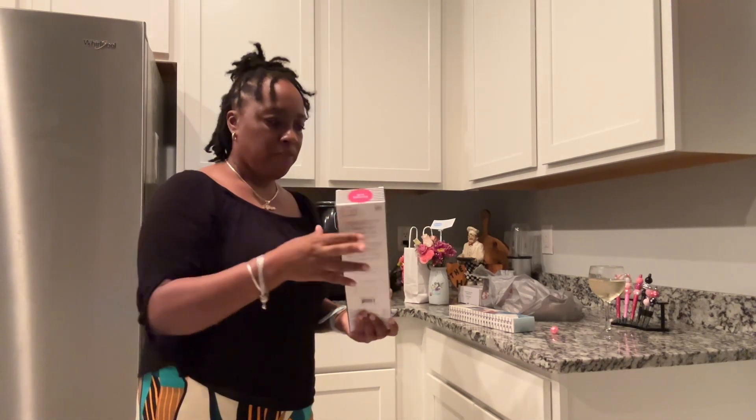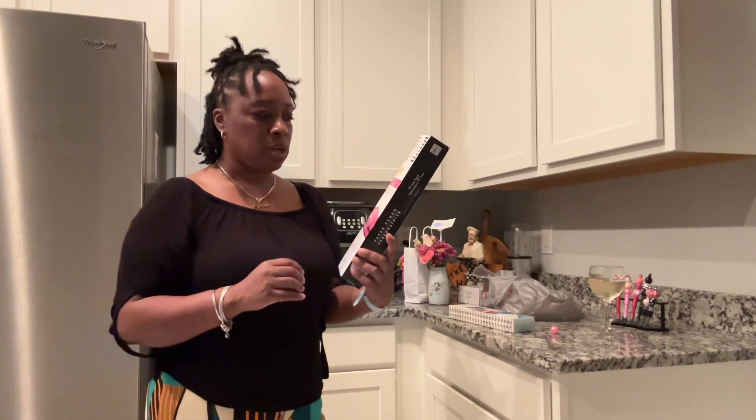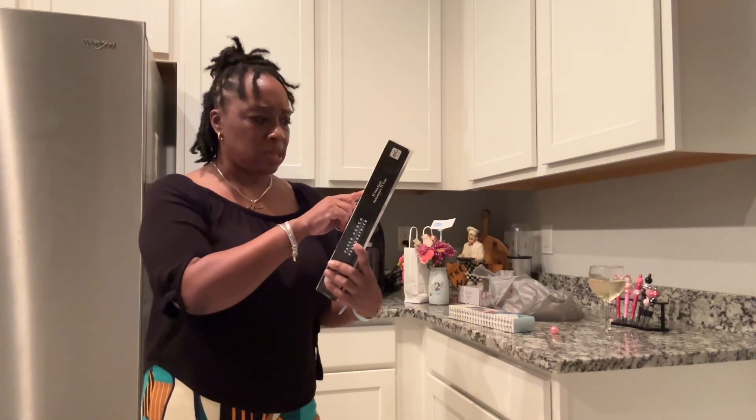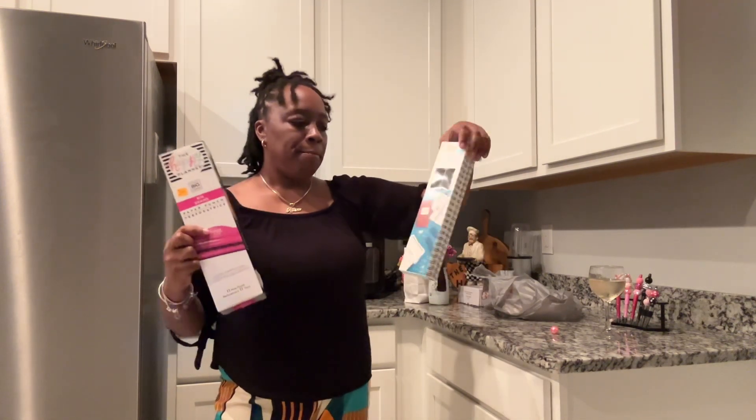I'm going to start making a few things — I haven't decided exactly what yet. But this here is a paper punch. It was listed at $54.99 and I got it for $22, so I'm thinking about a craft I want to do with it. I'm not sure yet, but I'll get back with you guys once I decide.